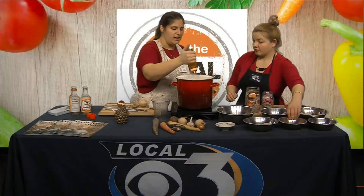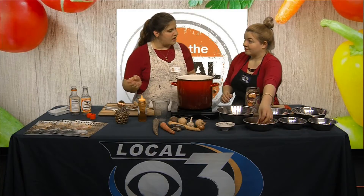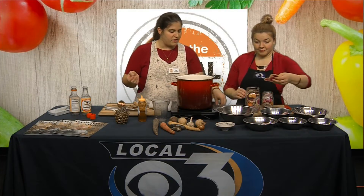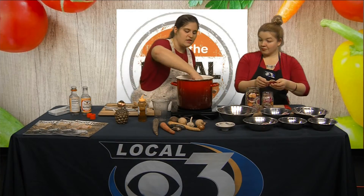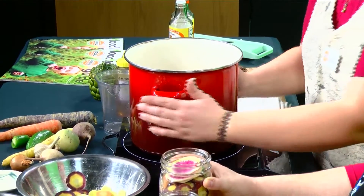I am adding honey. If you like a sweeter pickle, add more honey; if you like a saltier pickle, add more salt — kind of vice versa. That's one of my favorite things about this recipe: you can just adjust it to your own flavor. It's pretty much hot now, so we're gonna go for it.